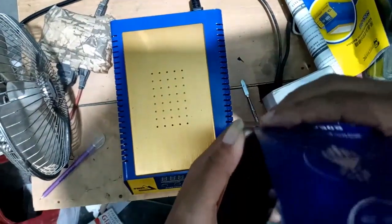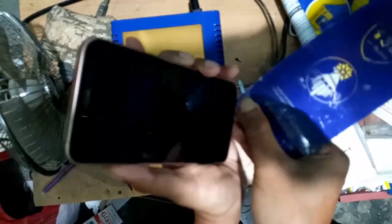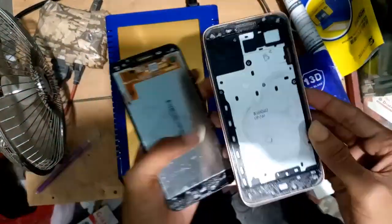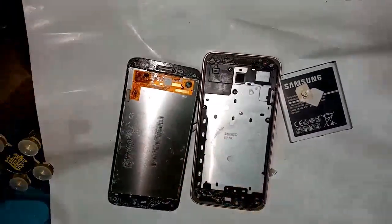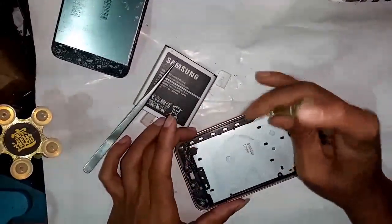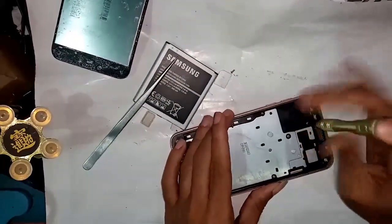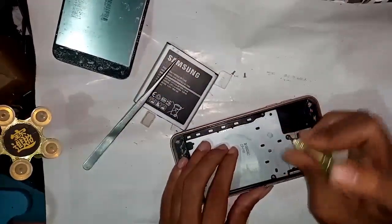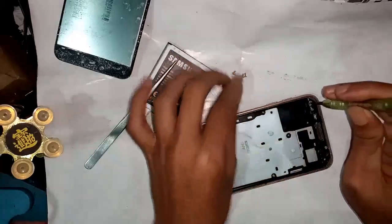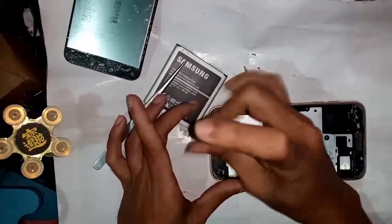Cutting this gum to size, and finally I separated this thing. I will open all the screws on this phone. This phone is water damaged and has a network problem, so how to fix the network problem - I will open all the screws.